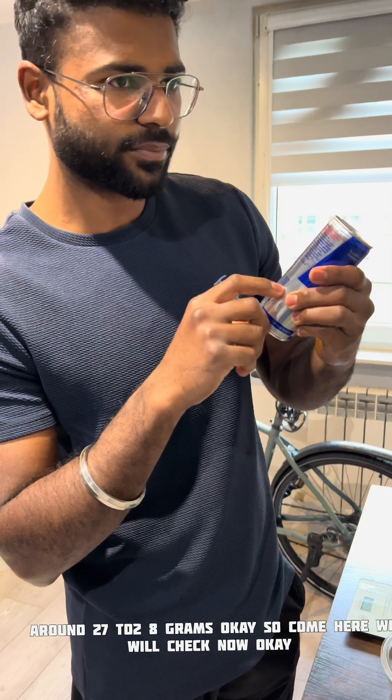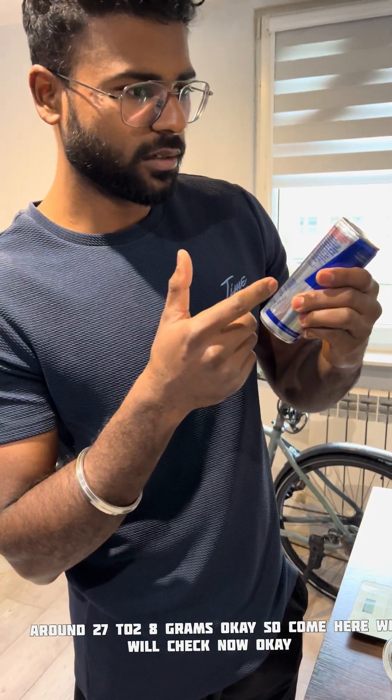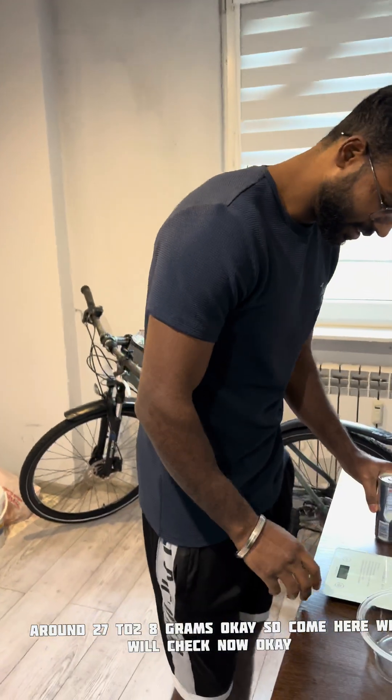So there is 11 grams of sugar per 100ml, so for 250ml it will be around 27 to 28 grams. Come here, we will check now.